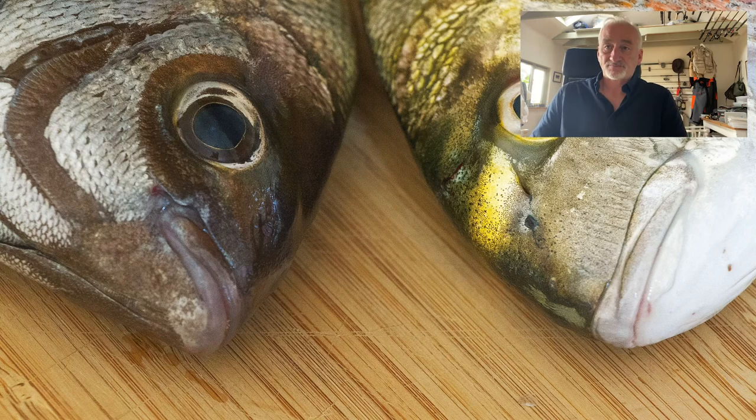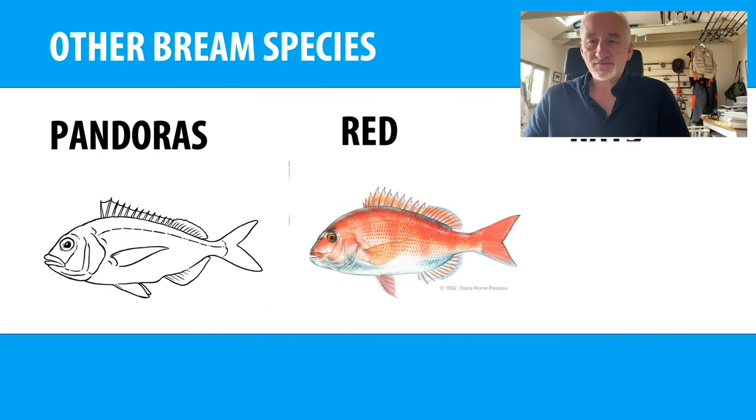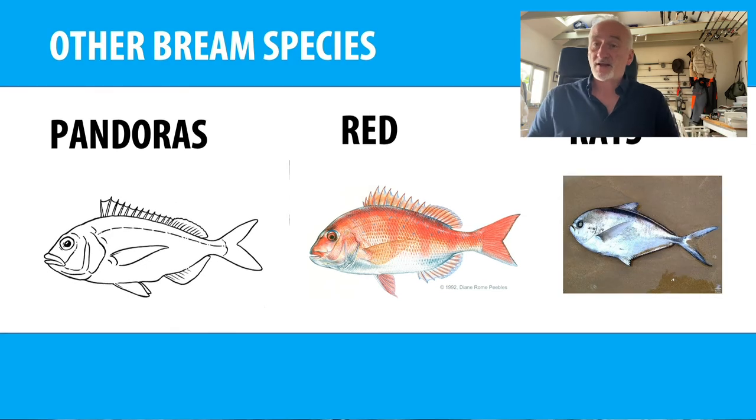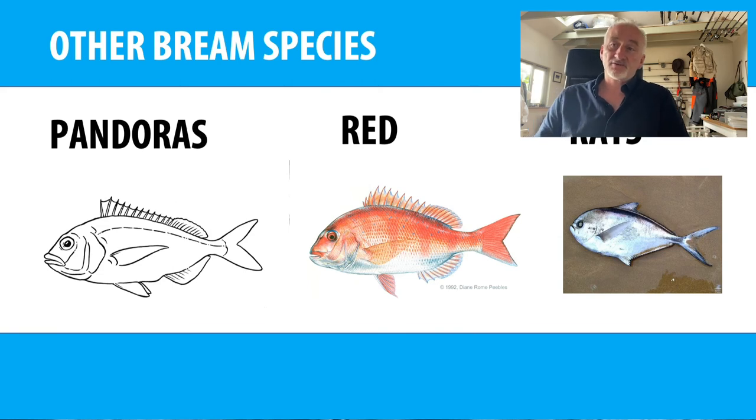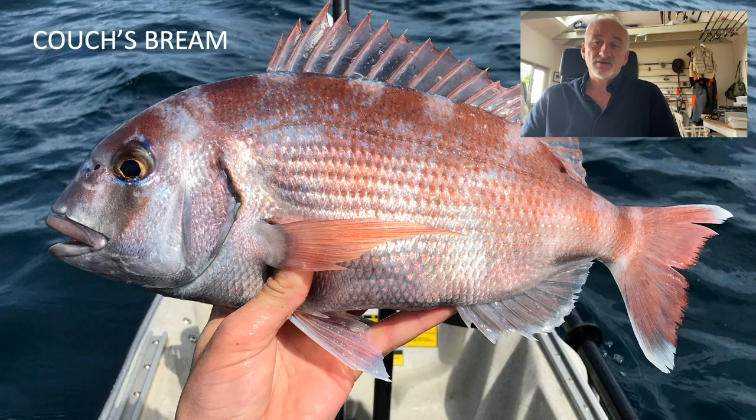Other bream species: Pandora's bream is found in the West Country; red bream you'll get all the way up the Channel as far as Eastbourne and Kent — common in late summer, particularly around piers and marinas; ray's bream is a slightly more unusual one, not caught very often in British waters but very common in the Mediterranean; and finally Couch's bream — relatively new in terms of the numbers being caught, but this year and last year we're catching a lot of them. They resemble a gilthead in shape and look a bit like a red bream, are very hard fighting, grow pretty large, and are increasingly common in British waters.